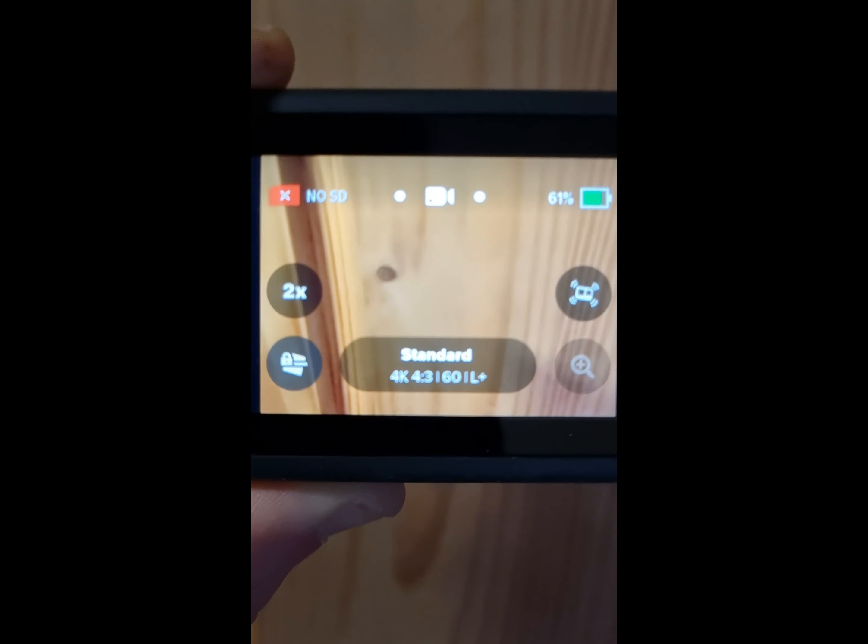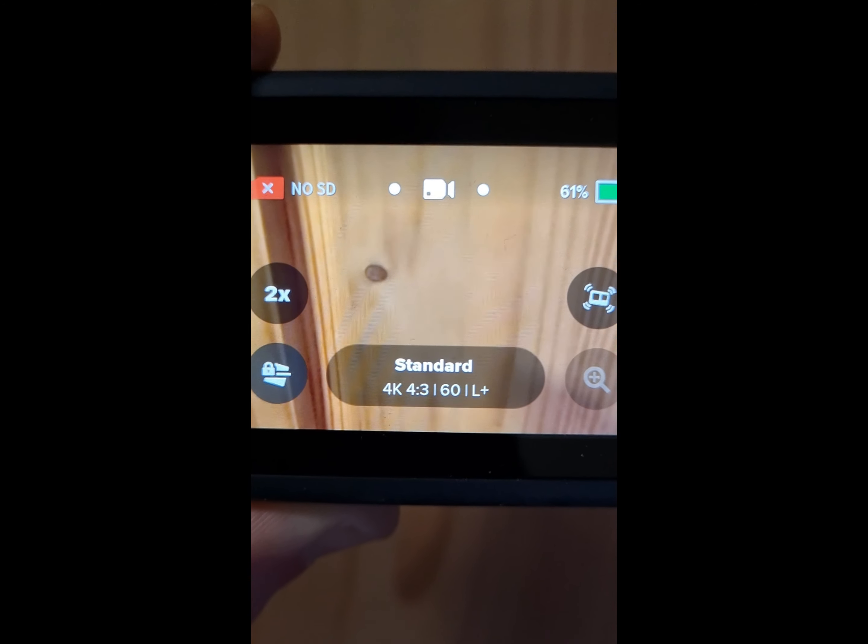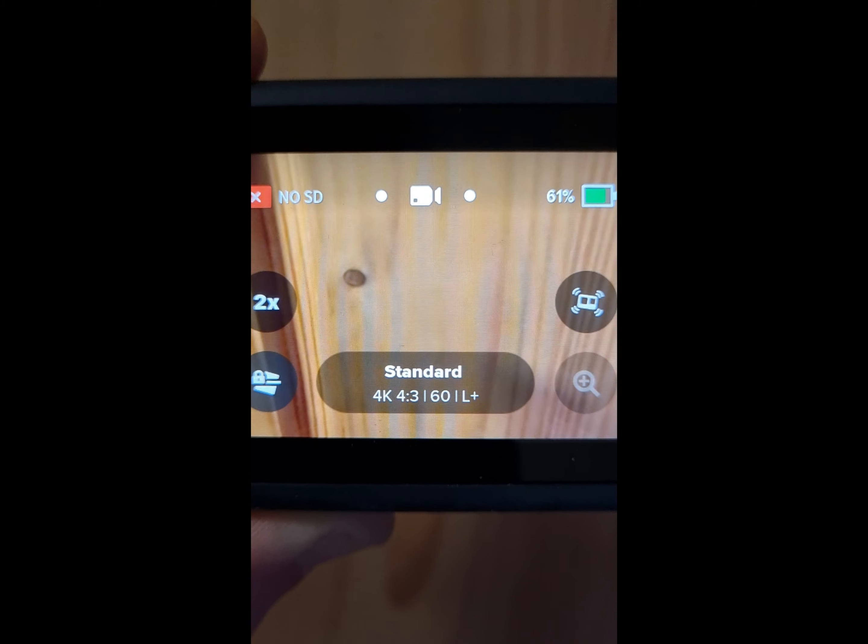So now we'll start with the standard lens and then we'll see the difference between the two lenses.